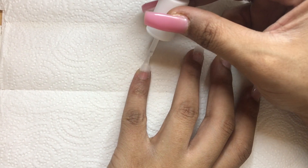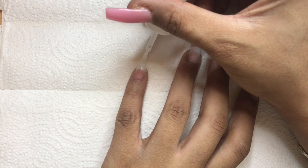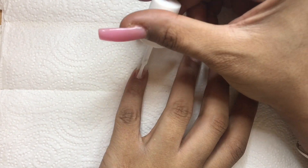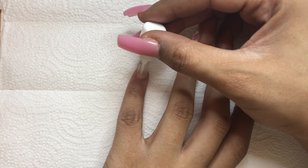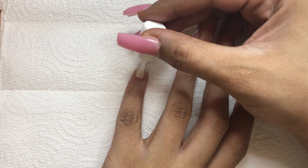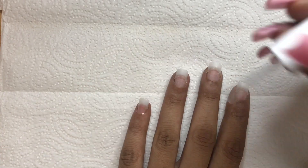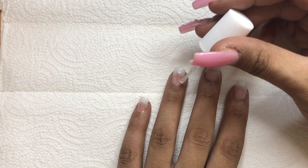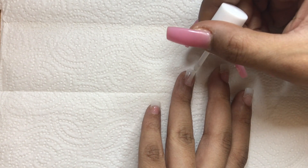I start by applying an even layer of the brush-on gel to my nails. Immediately after, I apply an even layer of the activator right on top of the wet gel. I then repeat this step for all my nails, so I'll just let you watch and enjoy.